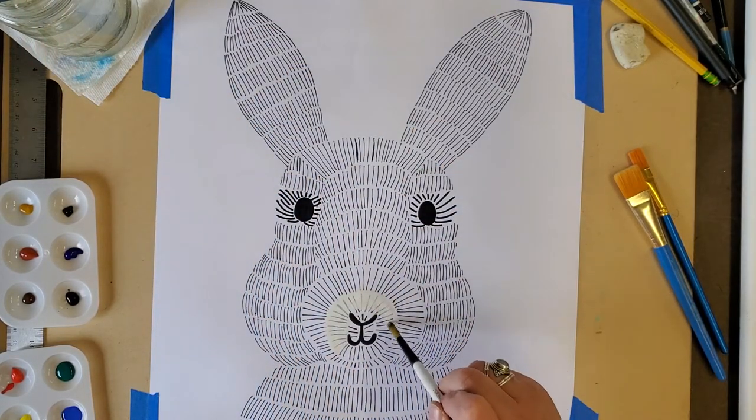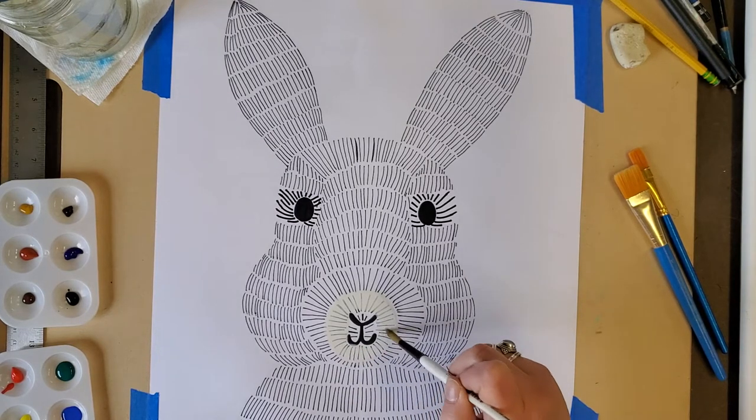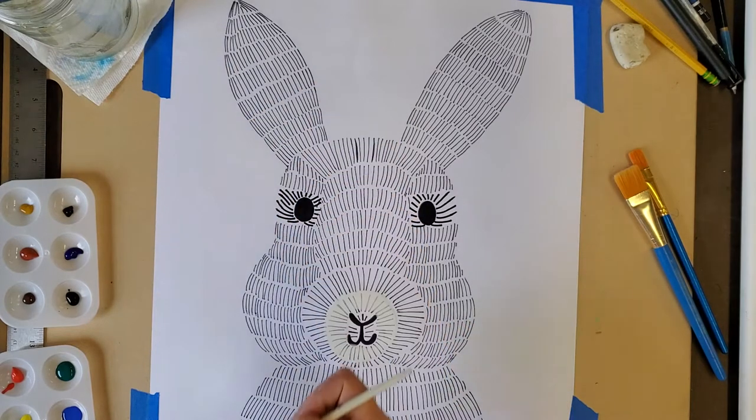That would work too if you don't have white in your palette of watercolors. You could just put water there instead of paint.